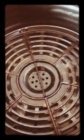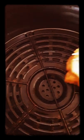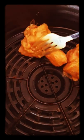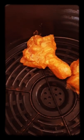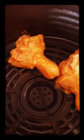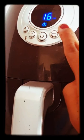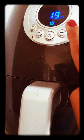The chicken is cooked with 2-3 drops of oil in the air fryer. We have to cook the chicken with 2-3 drops of oil.